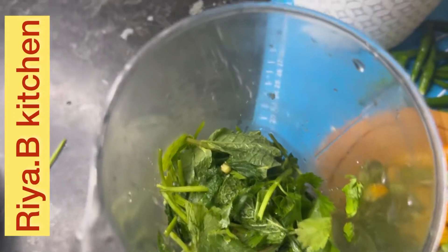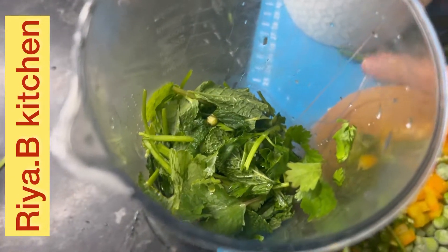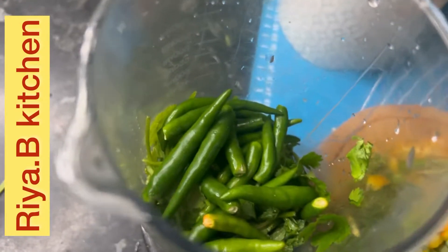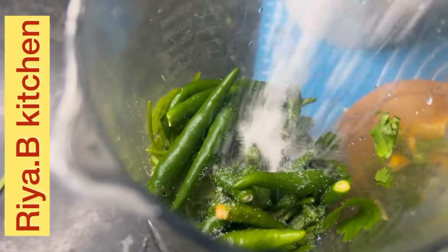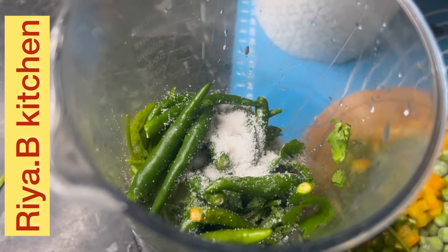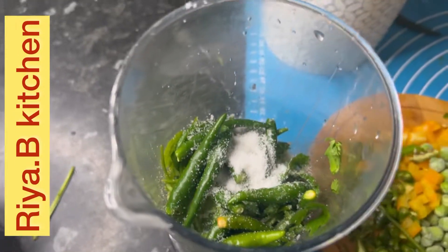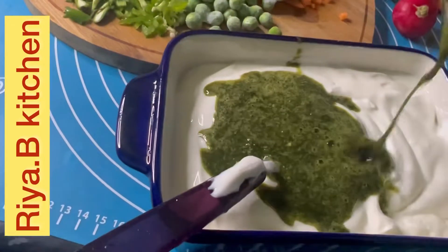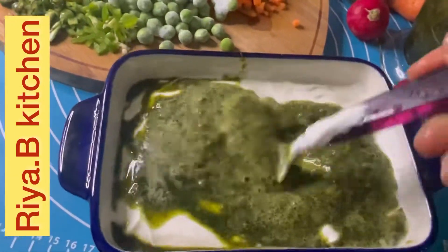I will add some salt for green chutney — for mint and coriander, about 12 to 15 leaves. Only 2 tablespoons of yogurt. Add salt: one teaspoon or half teaspoon according to your taste, because this yogurt will give a good taste. Let's grind it well. This is our green chutney ready.